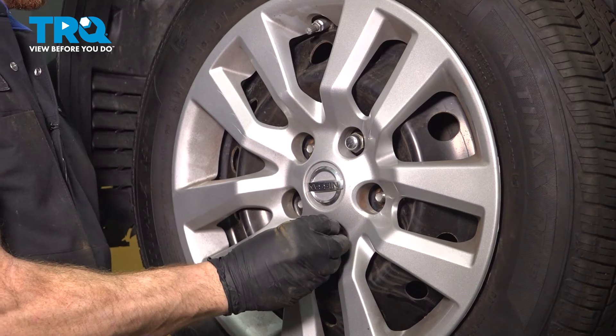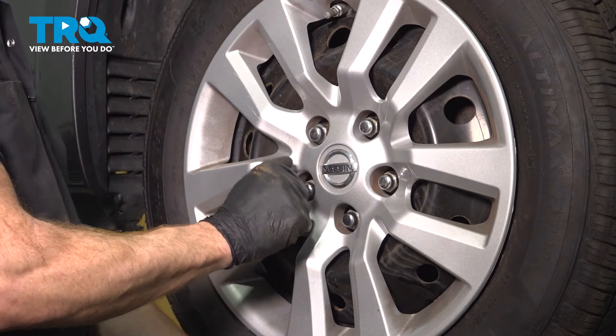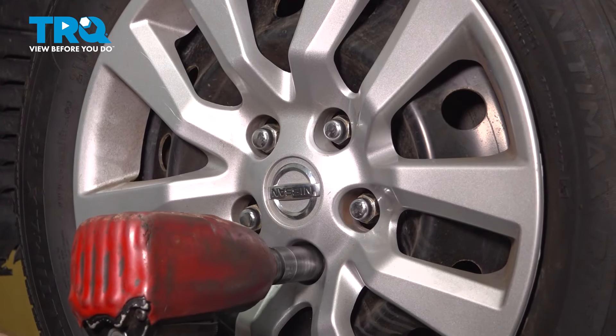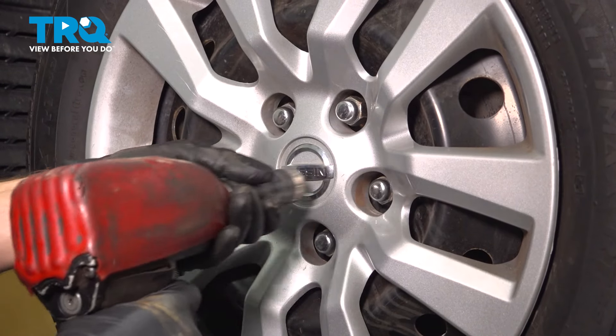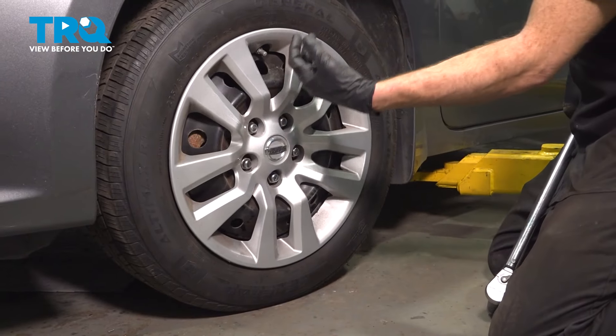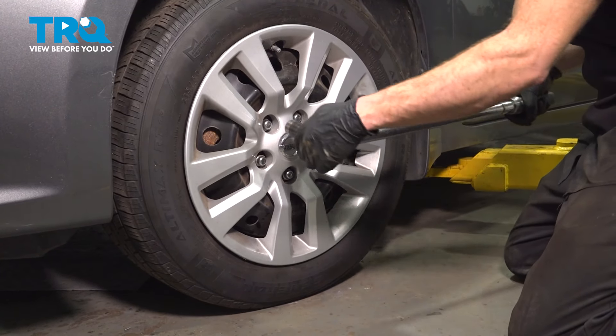Let's install our wheel. Start on all five of your 21mm lug nuts, bottom them out, and get the wheel back on the ground. With the wheel back on the ground, we'll torque each of these to 83 foot-pounds in a criss-cross manner.